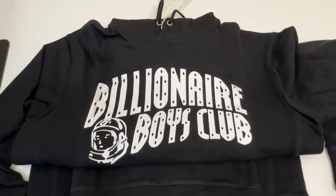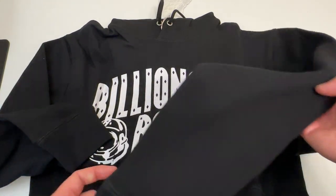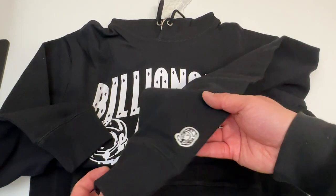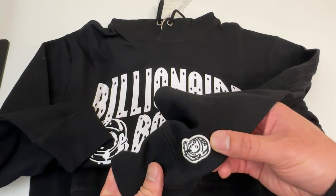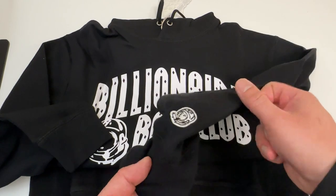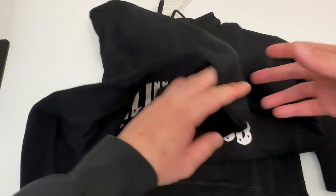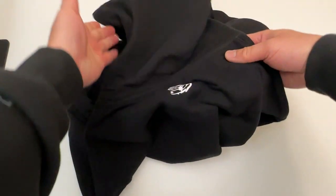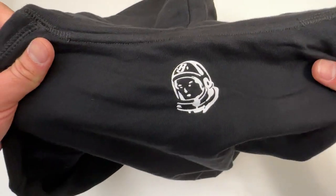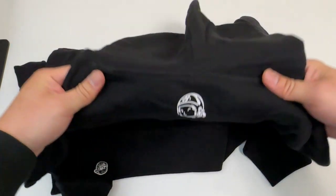Wait, I didn't finish — look at the detail on the left sleeve: you've got the little astronaut Spaceman over here. I forgot what else was on here when I bought it. Oh, this is on the back of the hoodie — this is really cool. So there's the front of the hoodie, and the back also has the Spaceman logo. Really nice attention to detail by BBC.